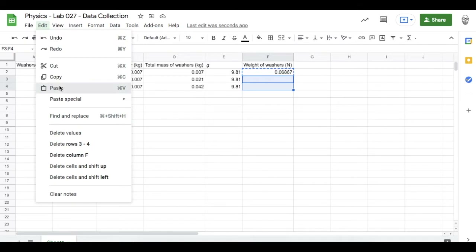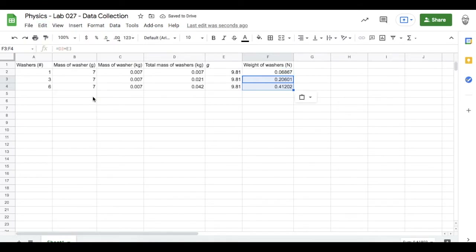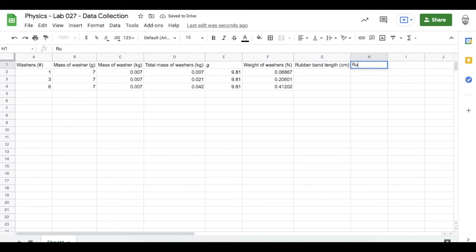That's how many newtons of force those washers are pulling down on the rubber band. What I'll be measuring in this lab is the length of the rubber band in centimeters, and I need to convert these lengths to meters. So my last column will be the rubber band length in meters — there are 100 centimeters in one meter, so I'll set up a conversion formula dividing centimeters by 100.